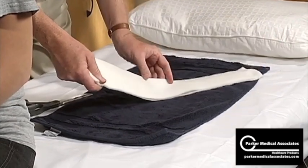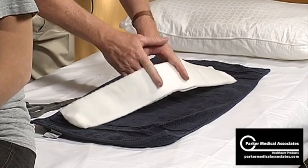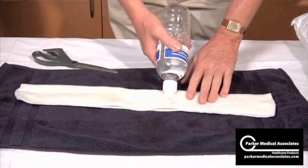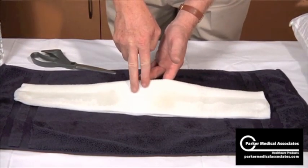That gives you this nice three-inch area of just padding only, which is going to go underneath the heel. Now just wetting the substrate on both sides, leaving the middle dry — that portion is going to be sitting on the heel, so keep it dry.